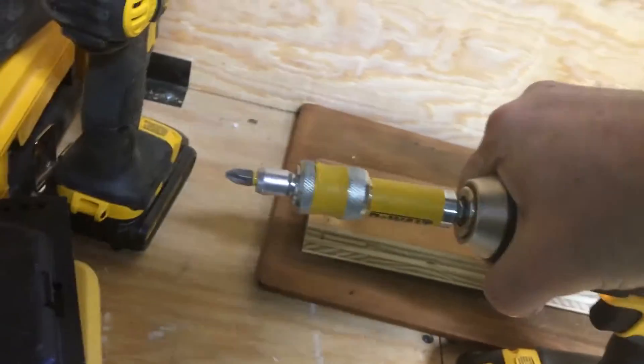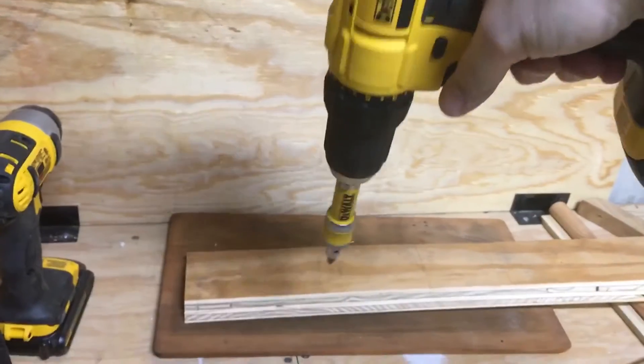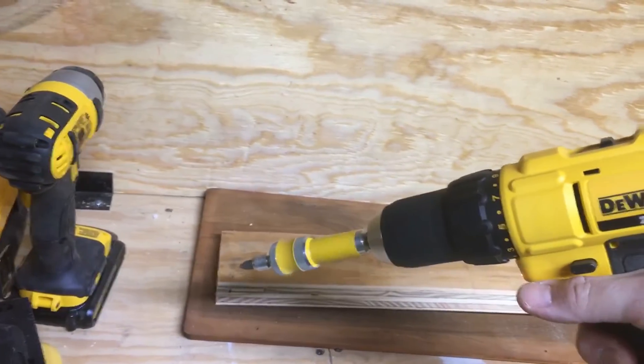Again, it takes only about four to five trigger squeezes to get the chuck to fully release and drop your bit out of the chuck, which anyone who's worked on a hillside or on a roof knows that's an absolute impossibility.